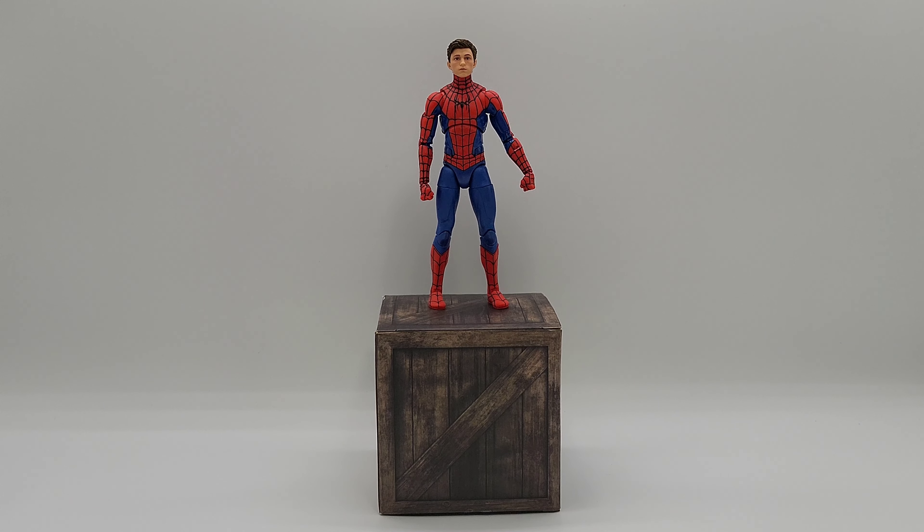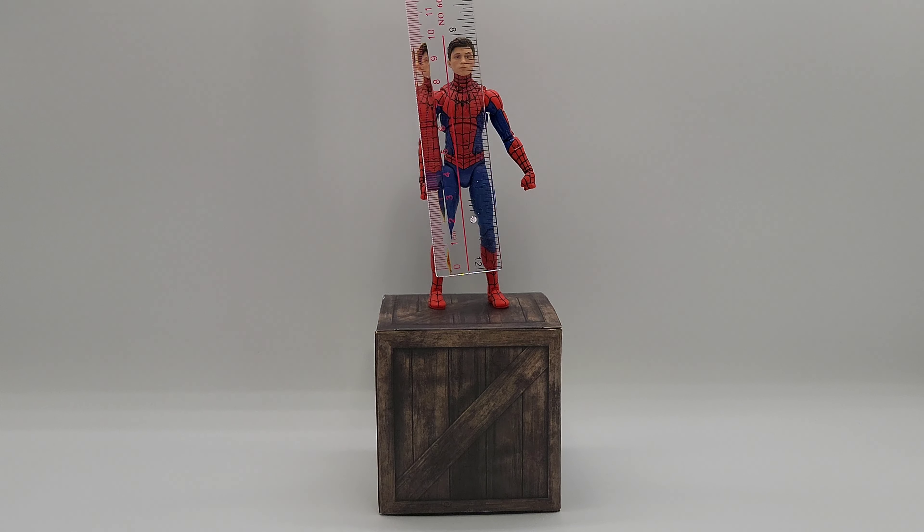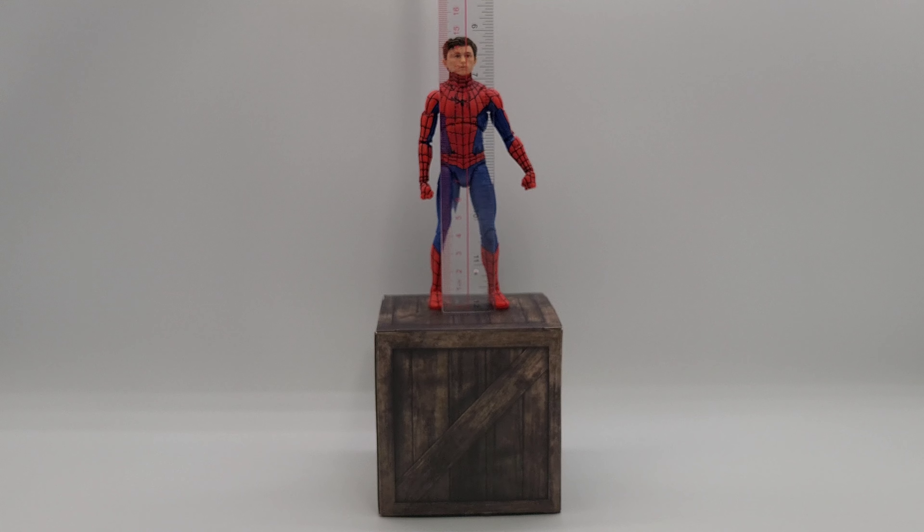Let's go ahead and measure him up, starting with inches. Looks like he's right at six inches — a little under six inches actually. So if he's a little under six inches, that means he'll be a little bit under 15 centimeters. We'll just leave him at six inches and 15 centimeters.